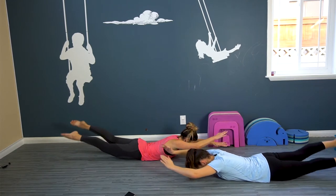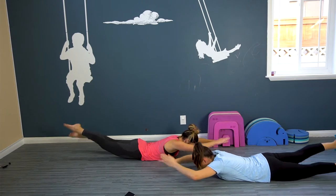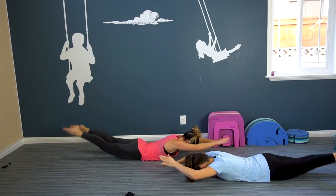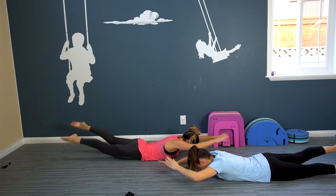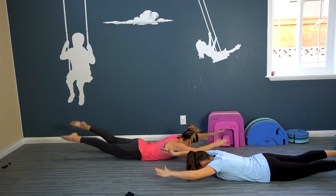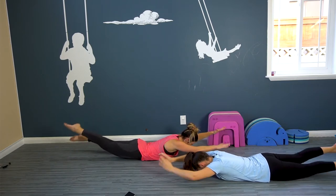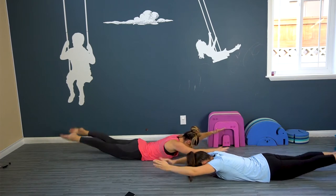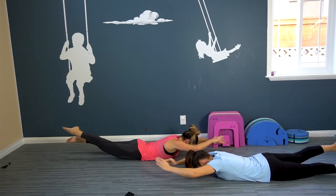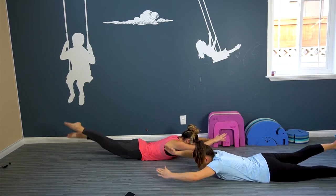Keep breathing, keep lifting. Swimming in the ocean — you're feeling good. Oh no, a shark's coming, we better paddle fast! Here we go for ten, nine, eight, seven, six, five, four, three, two, one.